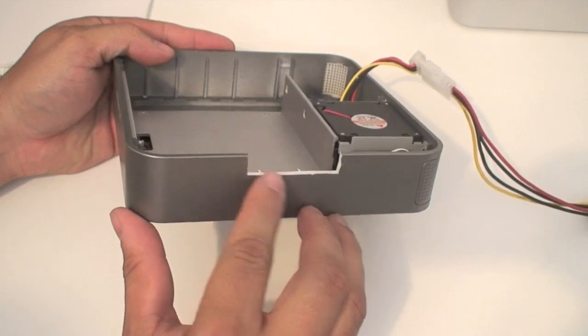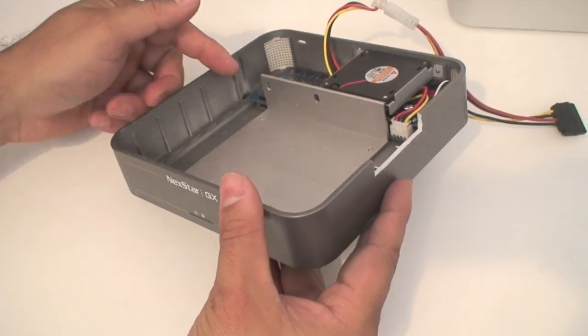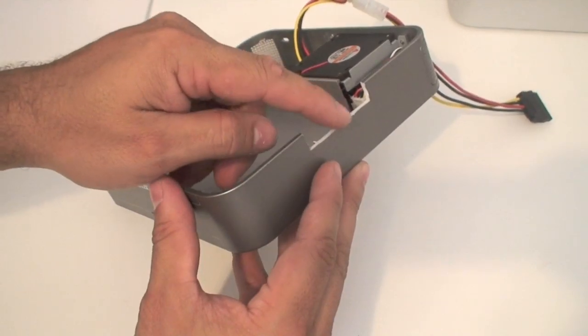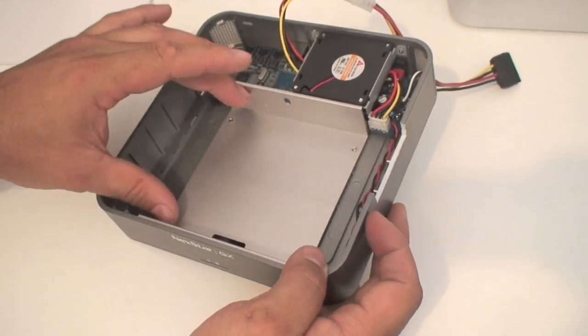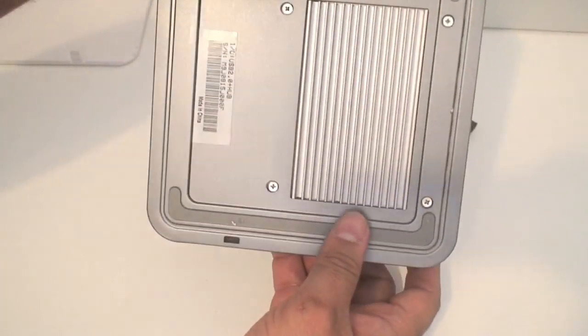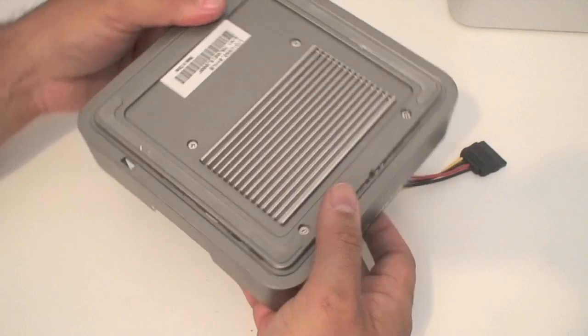I had to cut a small part of the plastic here because of the drive, and on this side it was the same. I cut it so that the SATA cable would show through there. This metal piece is where the side of the drive sits, and on the bottom there are four screws you need to remove in order to take off this plate and mount the drive to it.